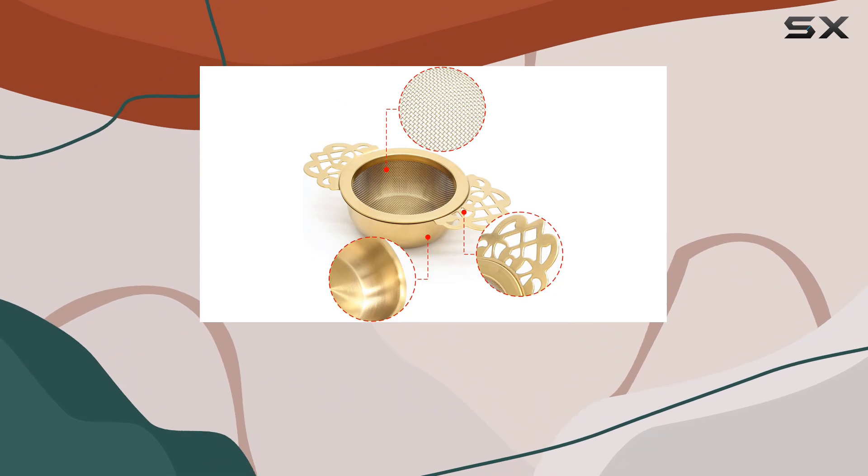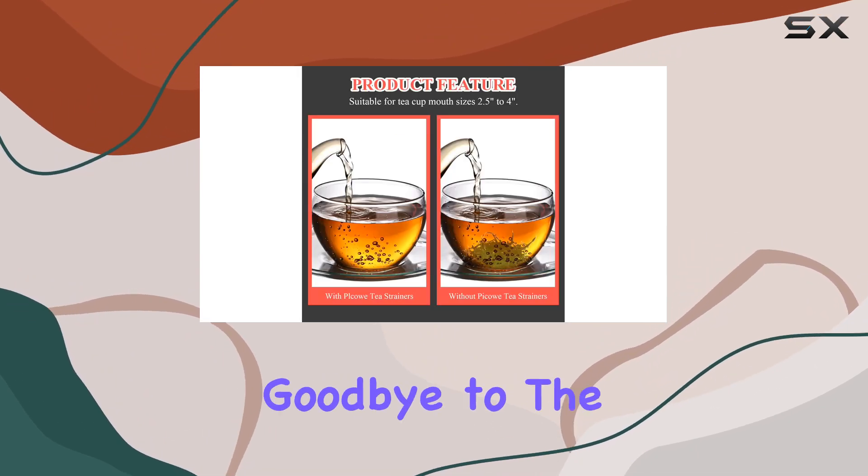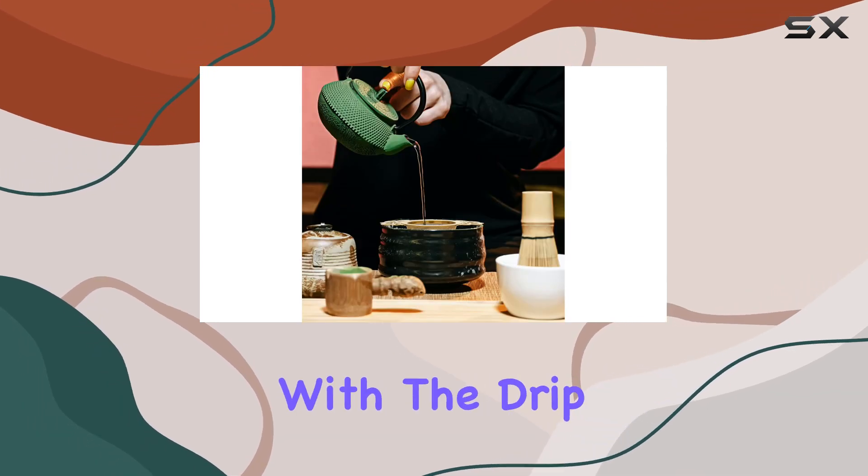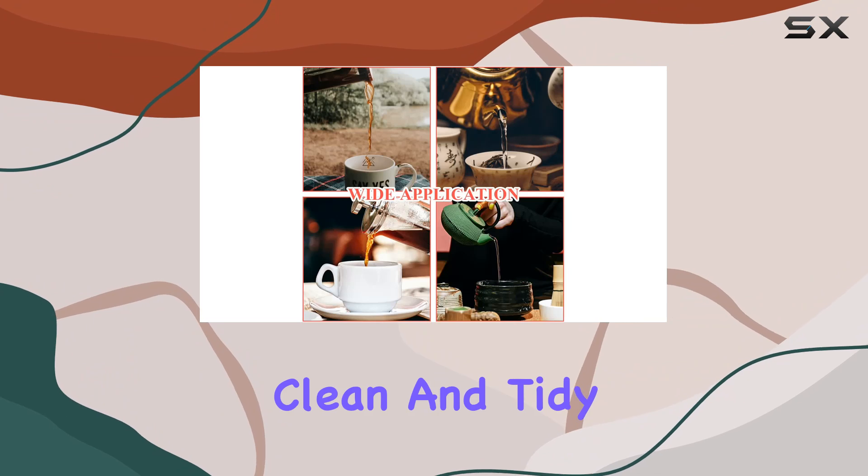One standout feature of this tea strainer is the separate drip cup. Say goodbye to the hassle of finding a place to rest your filter screen when you lift it. With the drip cup, you can conveniently keep your workspace clean and tidy.